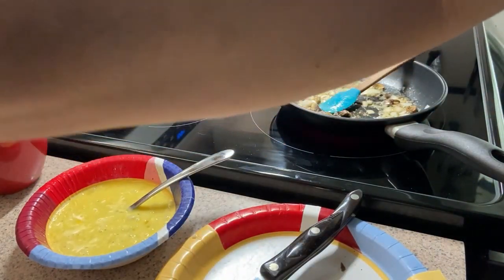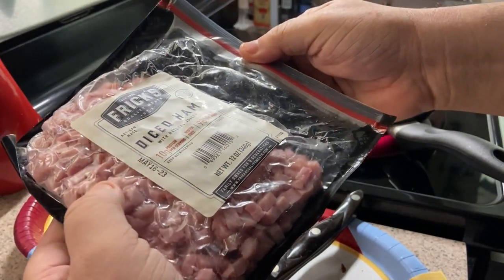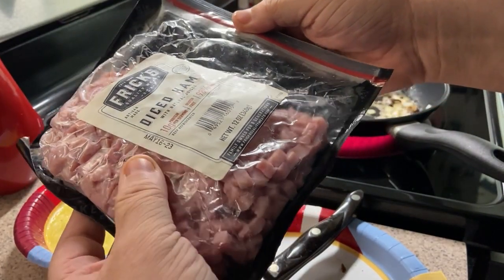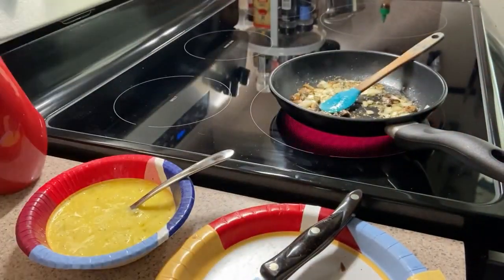The ham — we're doing some diced ham, Frick's diced ham, quality meats. You can see the tiny little pieces of diced ham, and we'll be throwing that in there in just a bit.